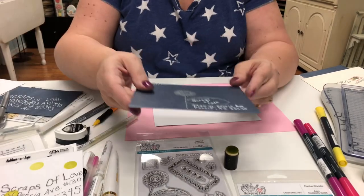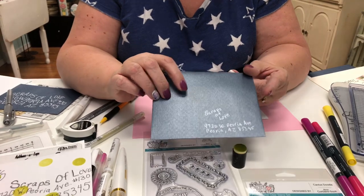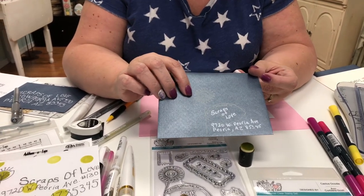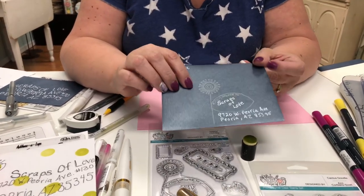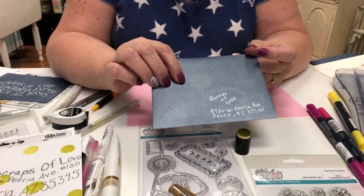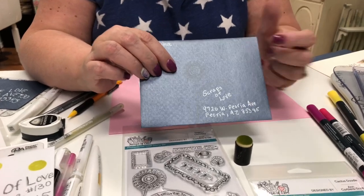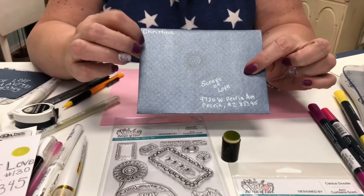This one here is a glow-in-the-dark envelope — I stamped it with a white chalk ink, so it might be a little more difficult to see on camera, but it looks really pretty in person. Then I wrote in the leaf design — very simple.